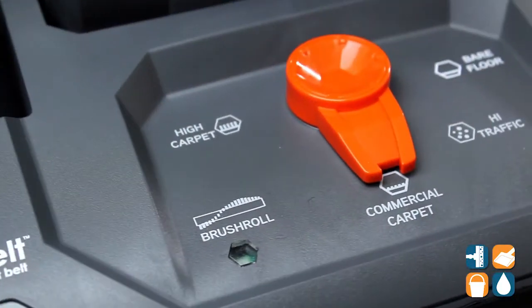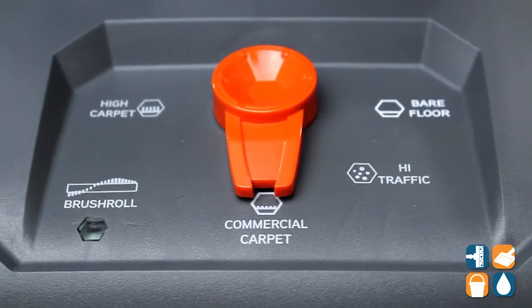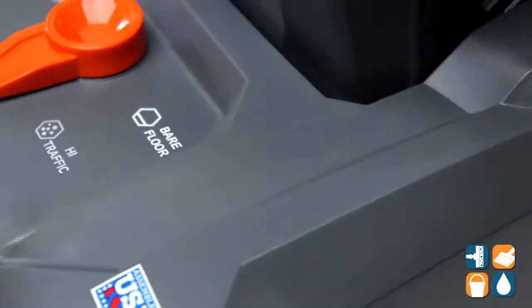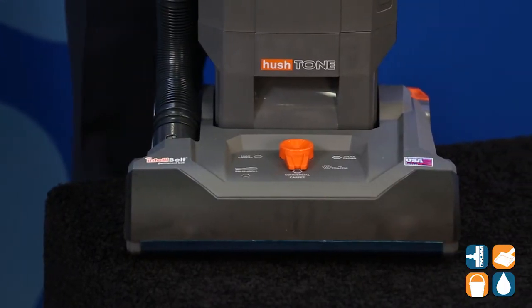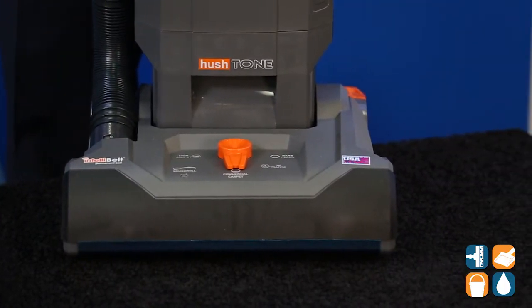We also have true multi-surface cleaning, which means we can vacuum matting, we can vacuum carpet, and also we can do all the new hard floors that are out there in the marketplace. That is a big deal because not every upright vacuum can do that.